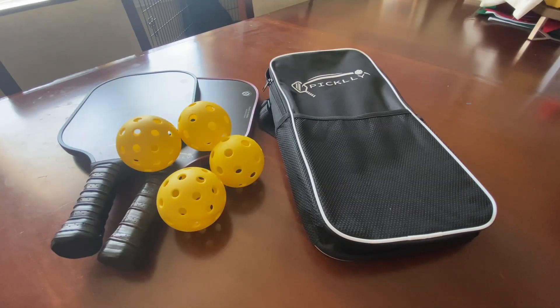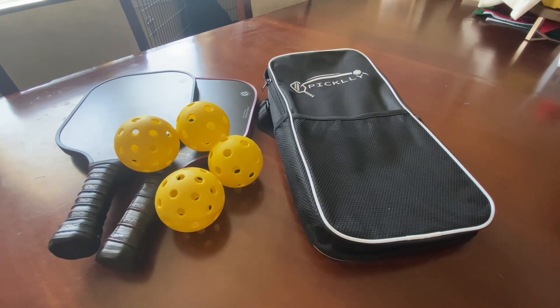As you can see here, we have a pickleball set — this is a set of two. I'm actually going to take this apart, let you see everything that it comes with, and break down some of the key features. Full disclosure: this item was given to me for free, however it will not impact my review.